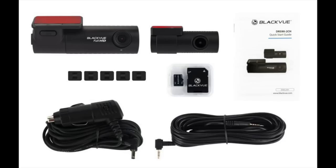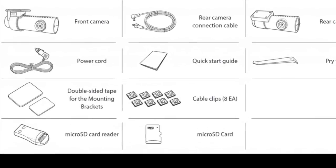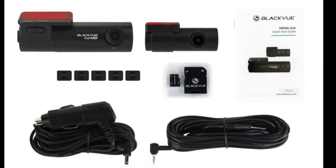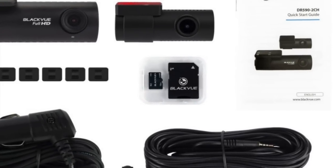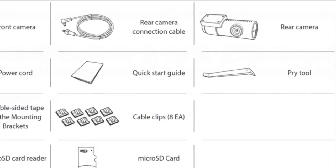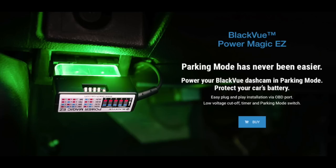Both come with similar accessories — a power cord and a cord that connects the front viewing camera to the rear or internal camera. They also both come with mini SD cards. The 590 comes with an SD card adapter, and the 900 actually includes a mini SD card reader that you can plug into USB. The 590 uses an actual SD card. The 900 also comes with a pry tool, which I found really helpful when hiding the power cable.